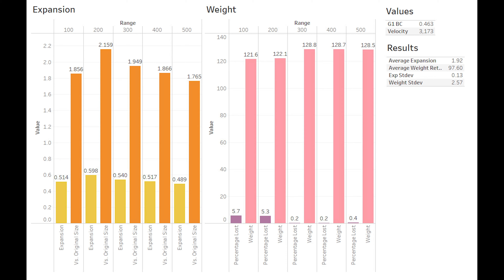Our weight data also had a fairly consistent distribution. At the 100 and 200, we can see what's reflected in the images — the petals were torn off, and that resulted in a slightly lower weight than the further ranges. The further ranges, 3 to 5, all had very consistent numbers, which is excellent. This resulted in 97.6% overall average weight retention, which is a little bit higher than what we usually expect from a monolithic bullet. Most monolithic bullets, we'd expect to see somewhere around 95% weight retention. A slightly higher weight retention tells us we should be getting this round going a bit faster.